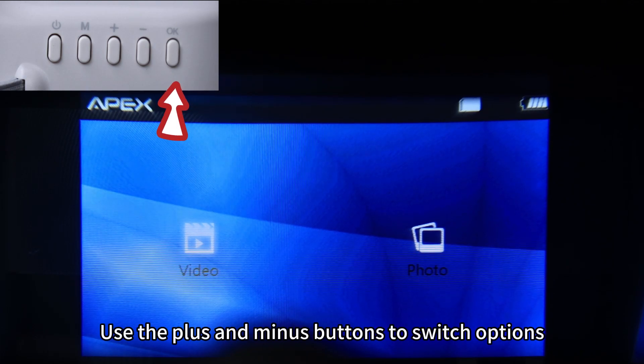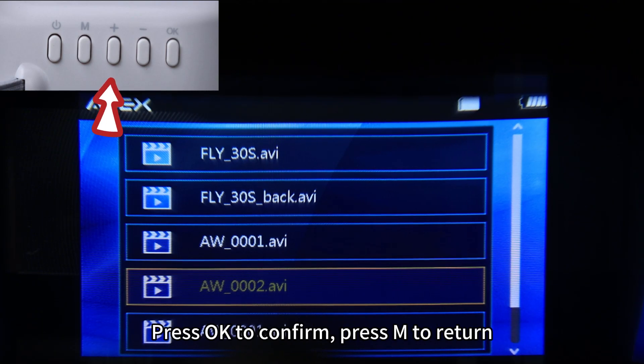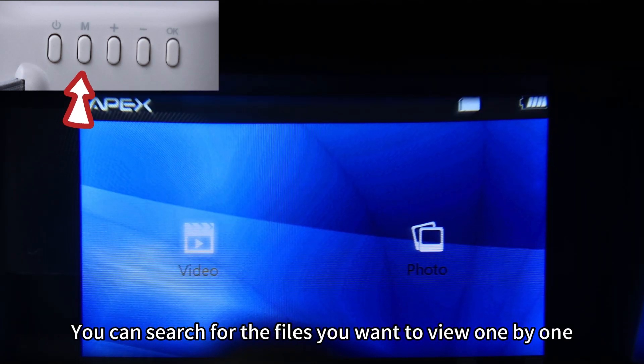Use the plus and minus buttons to switch options. Press OK to confirm. Press M to return. You can search for the files you want to view one by one.